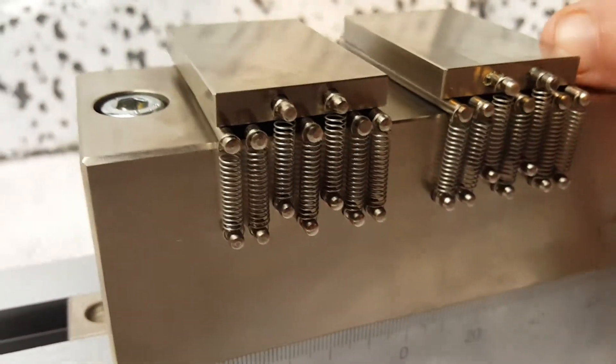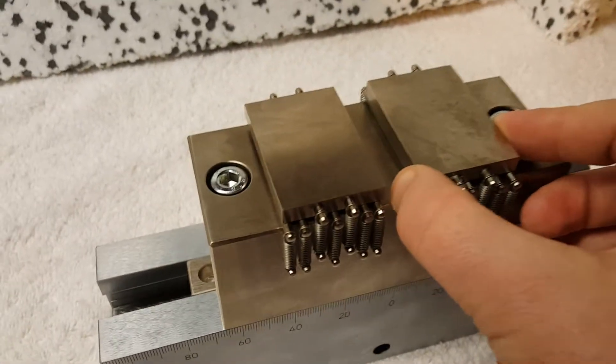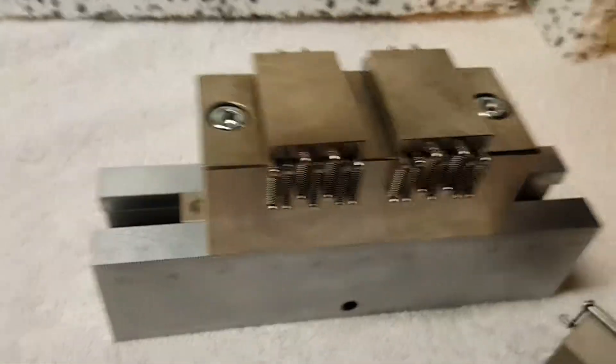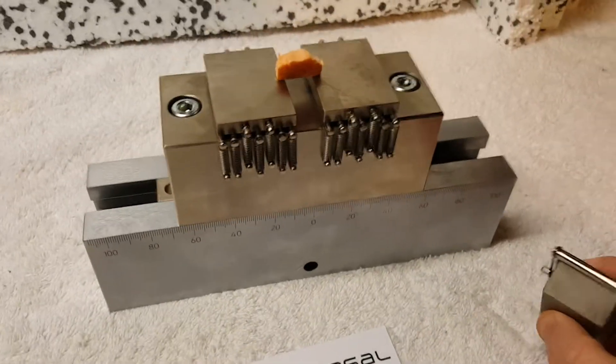The rollers are restricted by springs, so they slide back and forth to ease the local strain on the curved sample. The sample would look something like this — you just place it on top.